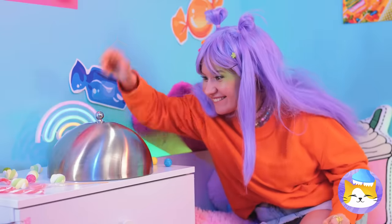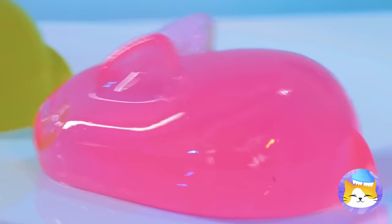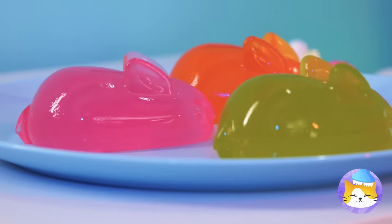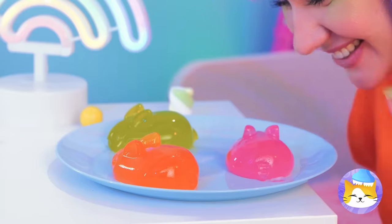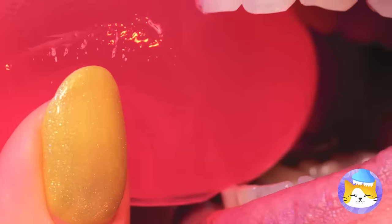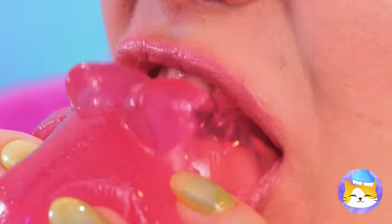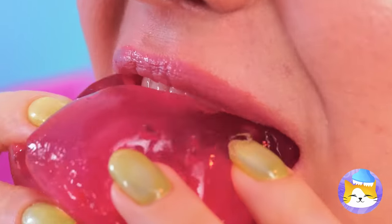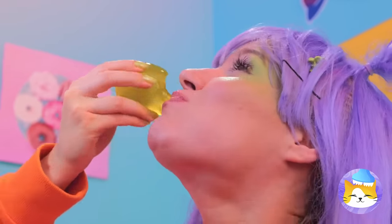Nothing says happiness on a silver platter like some jiggly jelly rabbit. They're extra squishy, but they're not too squishy to sink your teeth into. Pretty soon, you'll have an Easter party right in your tummy.